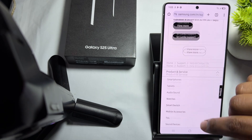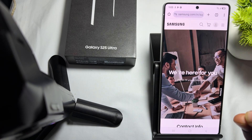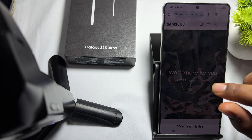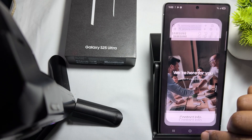This is how you contact the support team directly. Another method is to check your purchase receipt. If you have your receipt, you can determine the warranty period by checking the purchase date and calculating the warranty expiry date, which is typically one year for most devices.